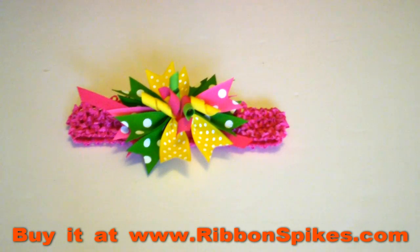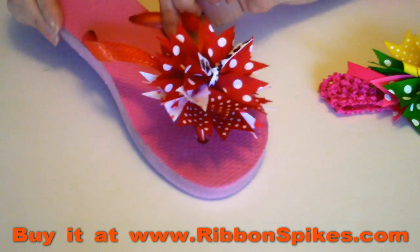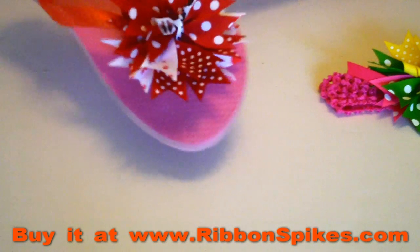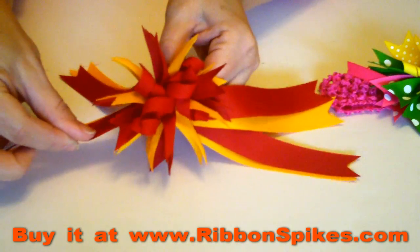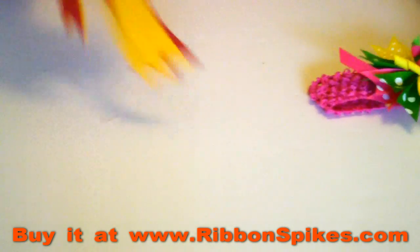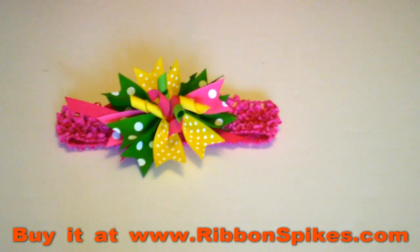I would like you to join us again next time. I have many new videos and you can view these videos at ribbonspikes.com. What we'll be showing you next will be how to make flip-flops with the pinwheel spike hair bows. And then our next project will be how to make this beautiful fluffy curly corker cheerleader hair bow. Thanks again for joining us and please visit me at ribbonspikes.com, where you can get all your beautiful grosgrain ribbon spikes professionally cut and sealed. Thank you and we'll see you again next time.